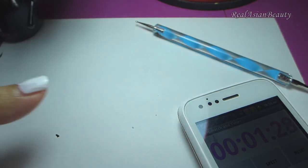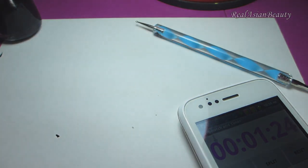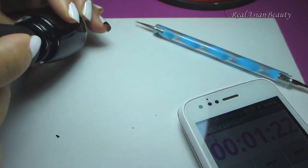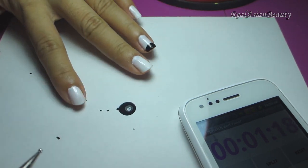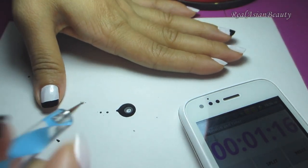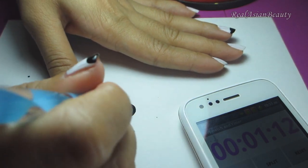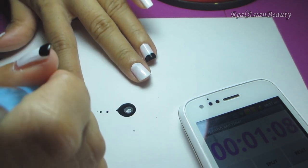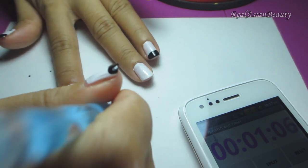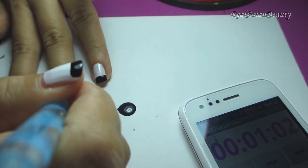I have 1 minute and 29 seconds — come on! Done. Now what I'm going to do is put some nail polish on the dotter — oh, too much. So I'm going to add dots on my nails. 1 minute and 11 seconds — okay, still a long time. I'm not sure if you can see in the video, but I'll just show you what I'm doing later.